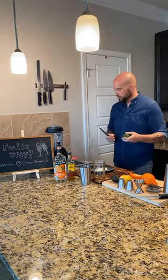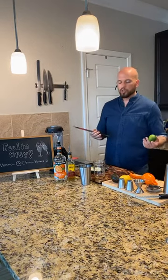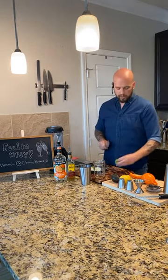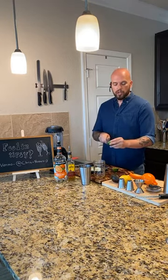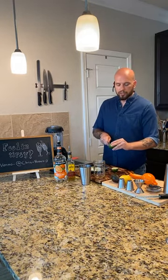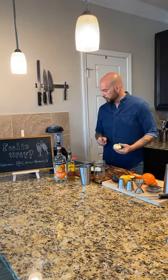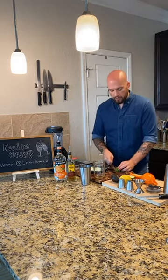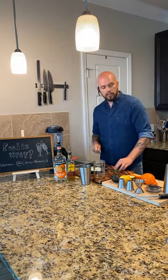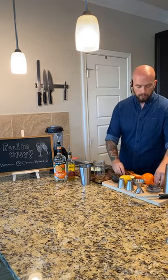I am going to start by wedging a lime - that's what we're going to use for the garnish. So I'm going to cut it lengthways, and then when you have it lengthways, you cut a little slit, like a little notch in there. That way it will rest on the rim of your glass. And then you can cut this in half and in half again, so you get eight lime wedges from a lime.